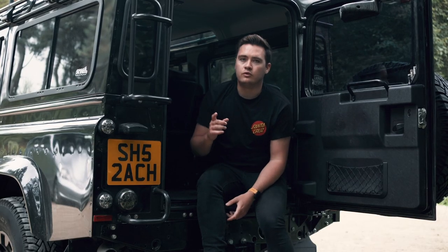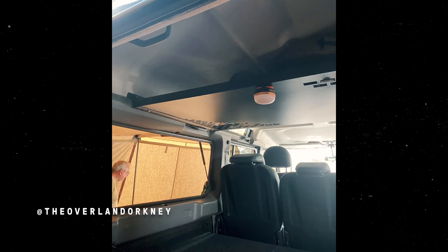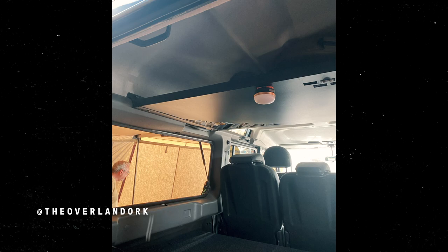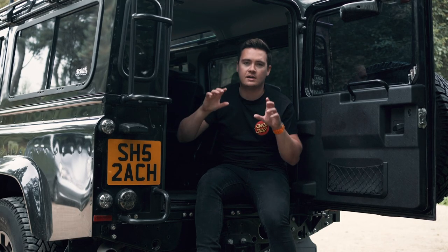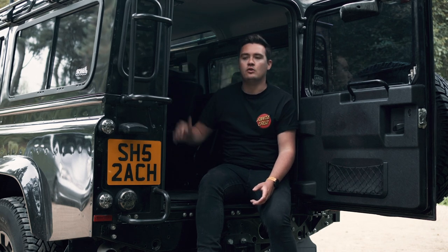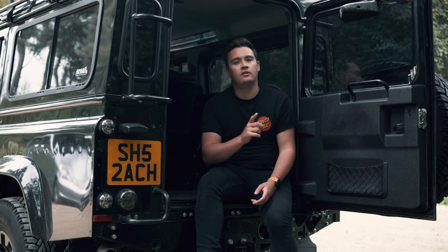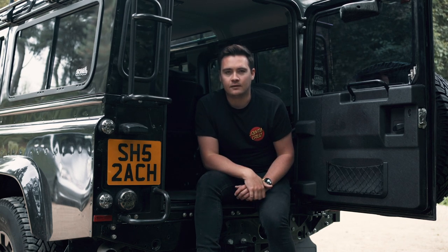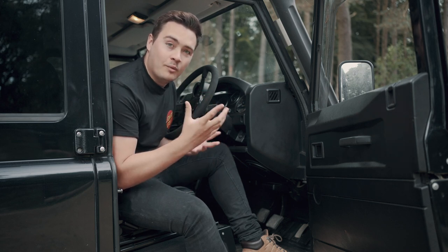Something else I saw was really good — a lot of people had high-level storage in the back of their Defenders: a shelf that runs basically from the top of the rear windows and acts as high-level storage for camping chairs and equipment you don't need on day one, tucked away neatly while still giving you extra space in the rear tub. That's another thing I'm going to consider fitting.